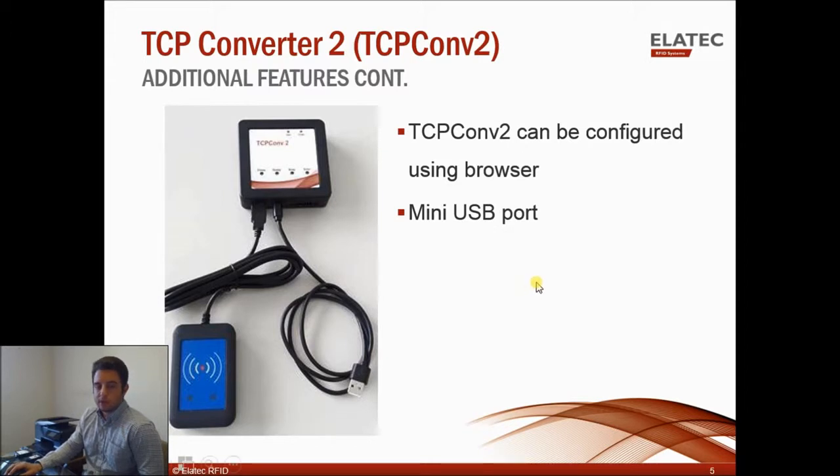Here's an example: some printers aren't compatible directly with the TWN4. Looking at this diagram, the mini-USB runs to a regular USB cable. If you plug this cable into your printer and connect the TWN4, it actually masks the TWN4 — the printer will think it's communicating with the TWN3, when in fact it's communicating with the TWN4.